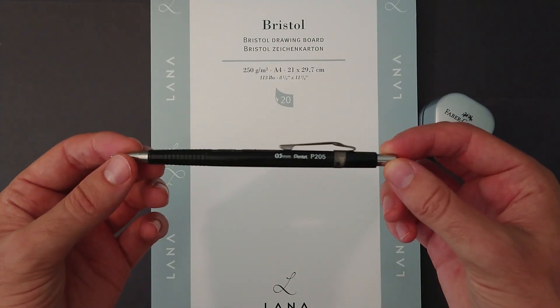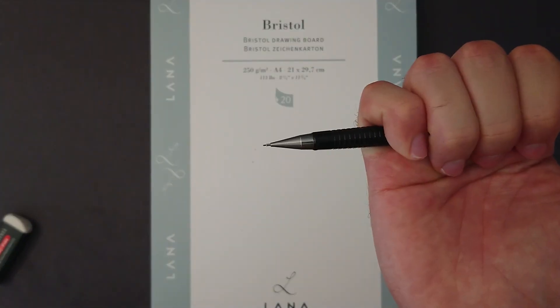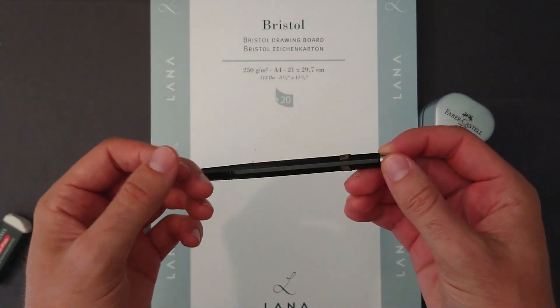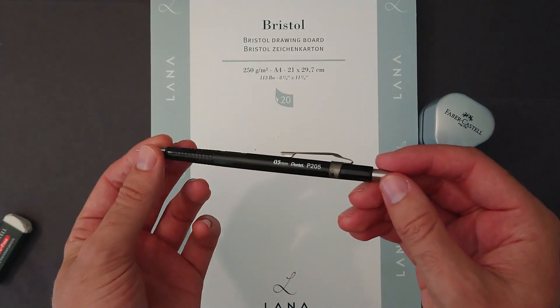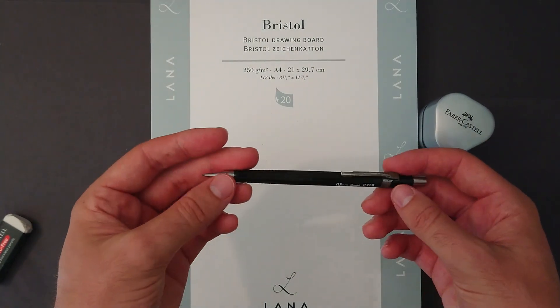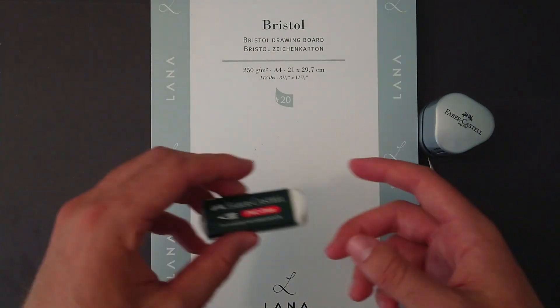My Pentel P205 pencil — this is a 0.5 millimeter, one of those little clicky ones that you click and it extends. I've been using this for about four or five years now. It is due for an upgrade, I think, because I've bent the tip, but it is reliable and very light, which may be a downside for some people. I do like a bit of weight behind my pencil, but this one works really well for me.